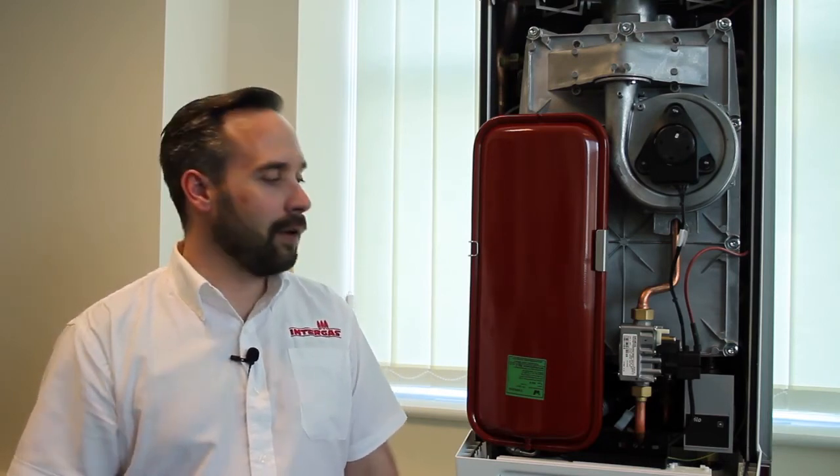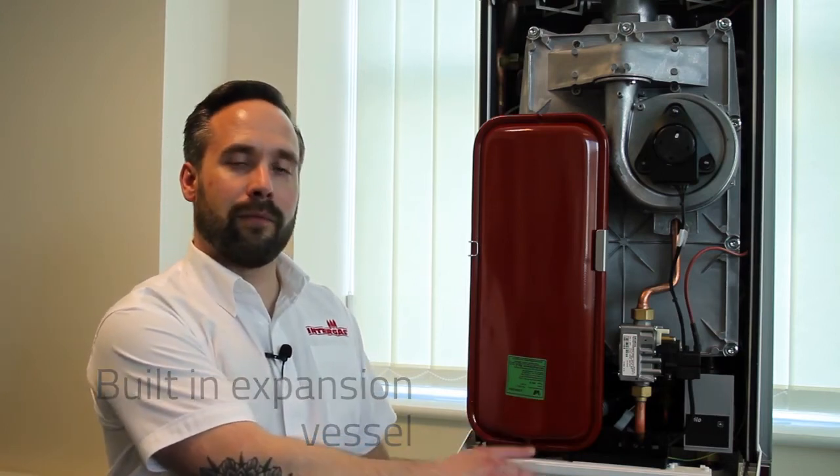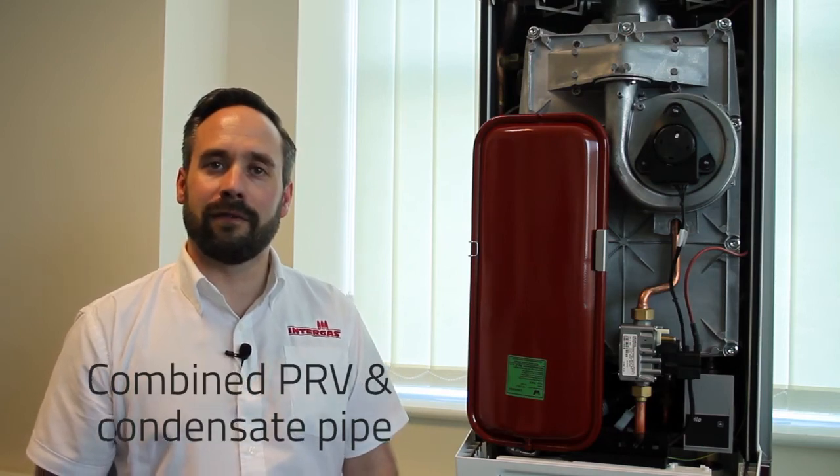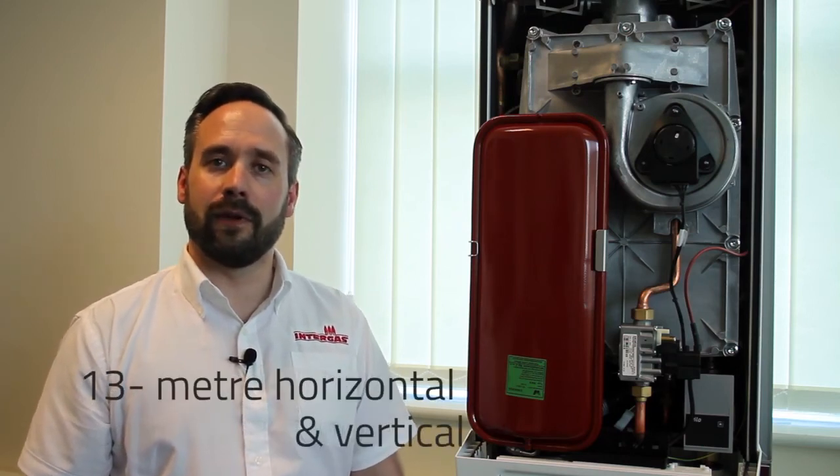The Intergas Rapid can also be used as a five-in-one boiler, as with the HRE and the Eco RF. It also has a built-in expansion vessel and a combined PRV and condensate pipe. The flue is slightly different on the Rapid, as it will do 13 meters vertical and horizontal.